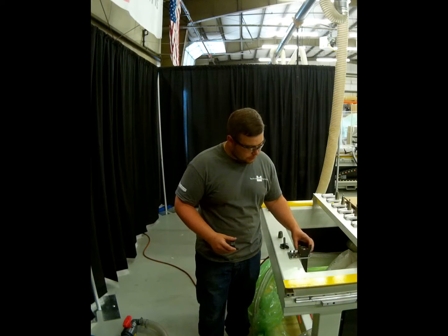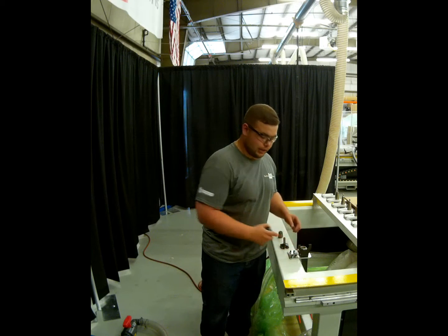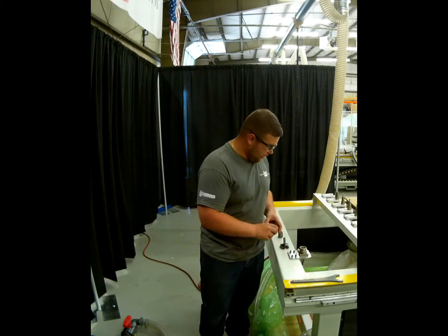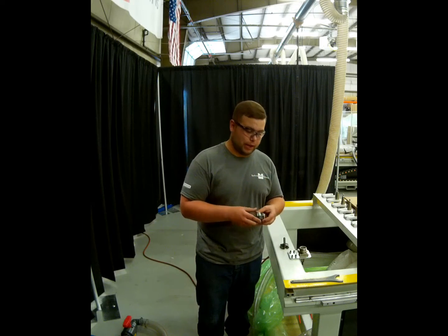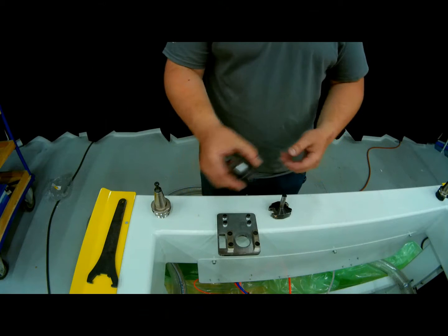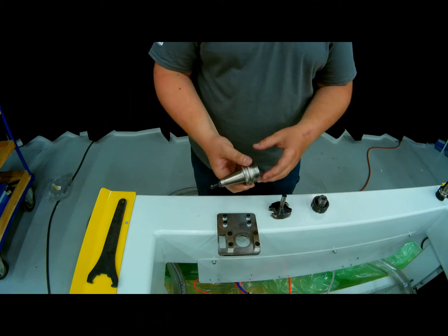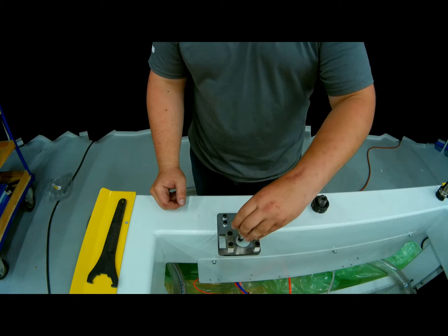We're going to throw it in the vise so that our flat pieces are parallel with the vise. We will take our collet wrench out, place it down here, and snap our ER32 1.5 inch collet in place. Now that we have our collet snapped into our collet nut, we're ready to start threading it onto our tool holder and then inserting our 2.5 inch Amana fly cutter.